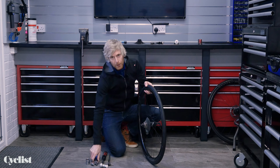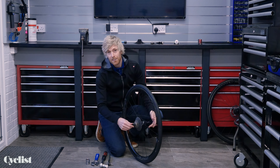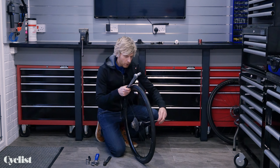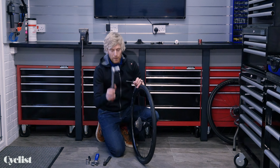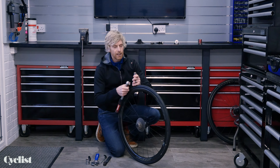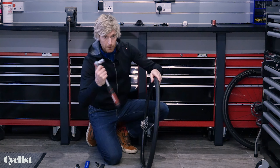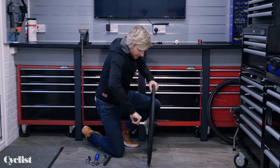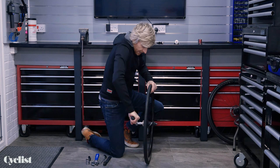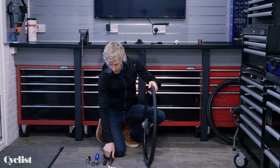If you want to be by the book, the recommended torque setting for a lock ring on most cassettes is 40 Newton metres. Grab yourself a torque wrench — I've got one set up with a lock ring tool already. This is a Topeak one, which is handy because it's got a quarter-inch socket drive so I can pop it on the torque wrench. Just press down using the floor as a brace — there we go, 40 Newton metres, and I know that is good and tight.